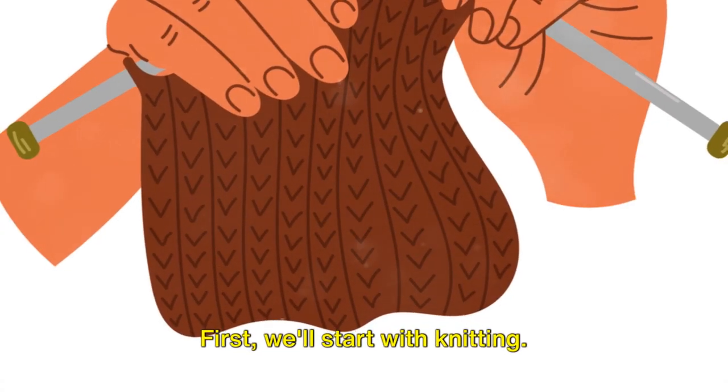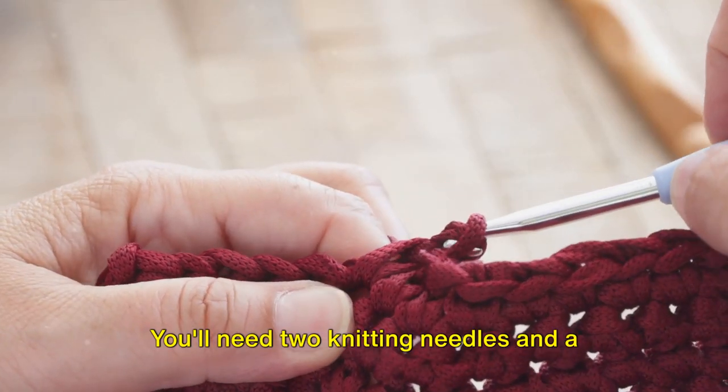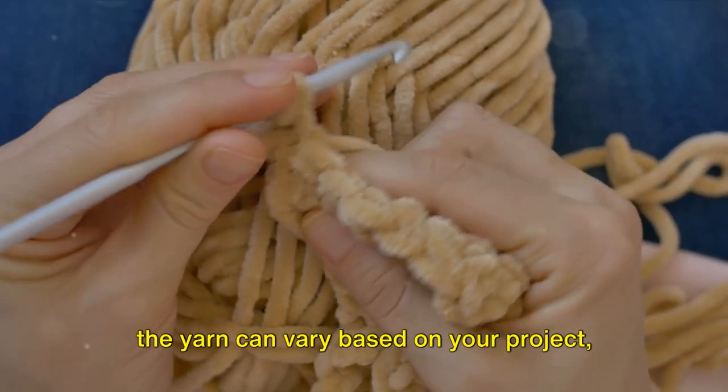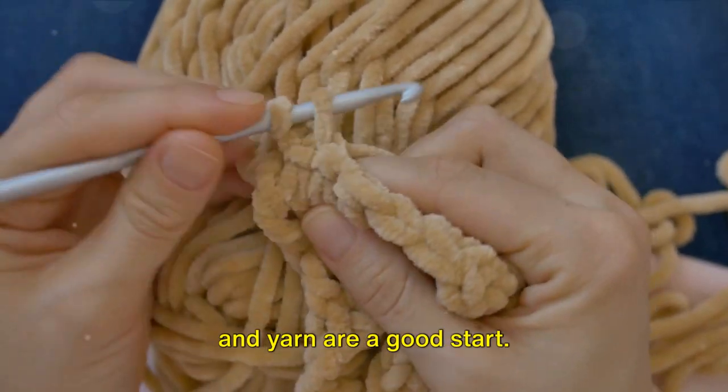First, we'll start with knitting. It's a simple process that begins with choosing your tools. You'll need two knitting needles and a ball of yarn. The size of the needles and thickness of the yarn can vary based on your project, but for beginners, medium-sized needles and yarn are a good start.